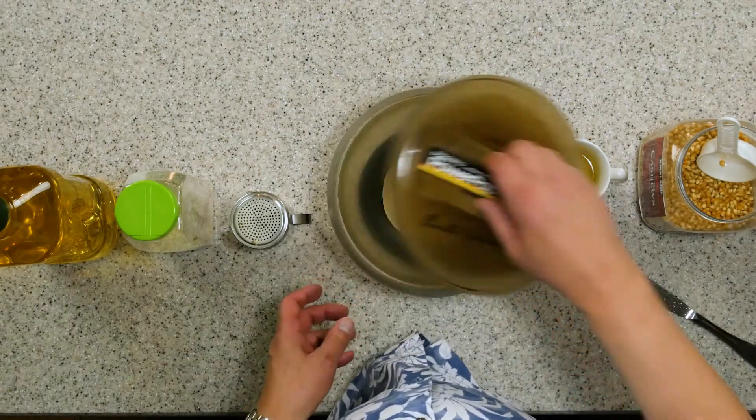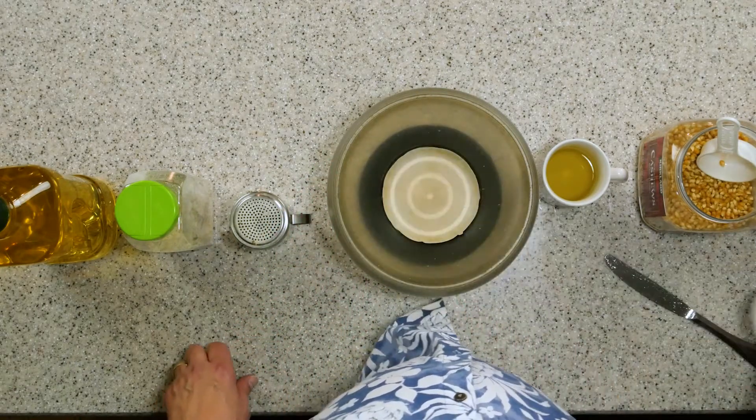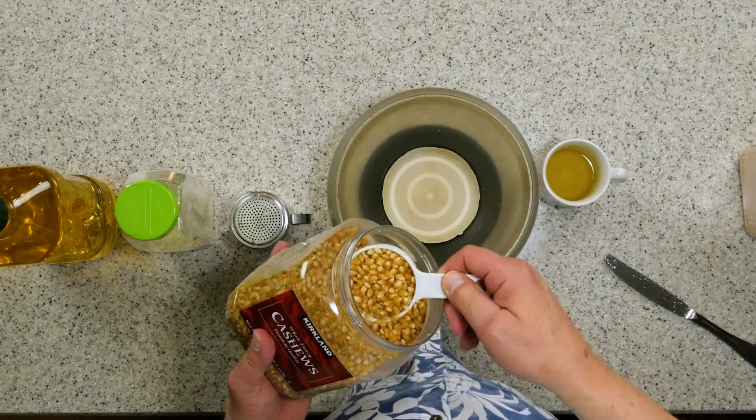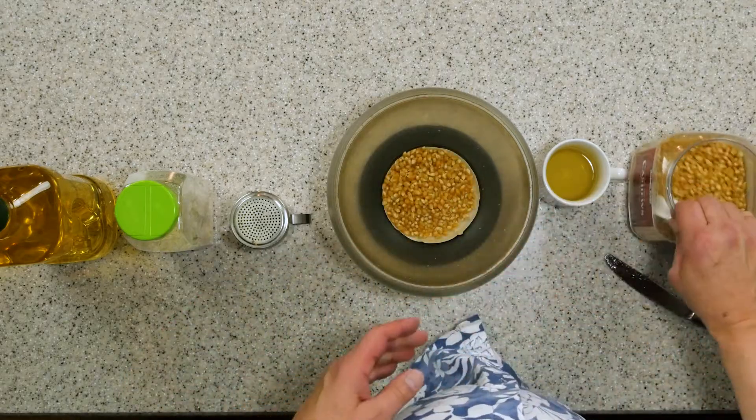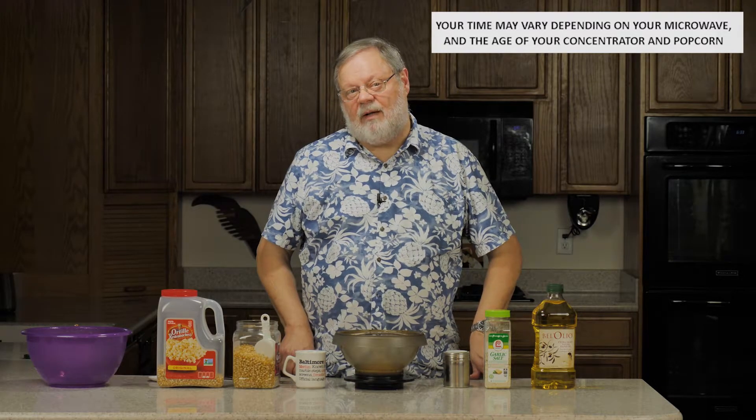I use this Presto Power Pop, which uses a little concentrator at the bottom — a little paper and foil concentrator that heats up and pops the corn. I'm going to be popping this corn dry, starting with a third of a cup of popcorn in the bottom, popping that for two and a half minutes. You can let it go a little longer — listen for it to stop popping, and let it go up to 10 seconds longer if you want the popcorn to be a little more toasty tasting.